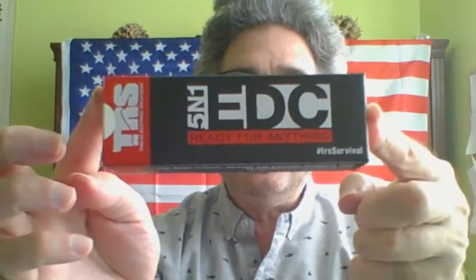Hi everybody, this is Novice Shooter here once again with a product review. Today's product I'm going to review is TRS's 5-in-1 EDC, basically an everyday carry knife.